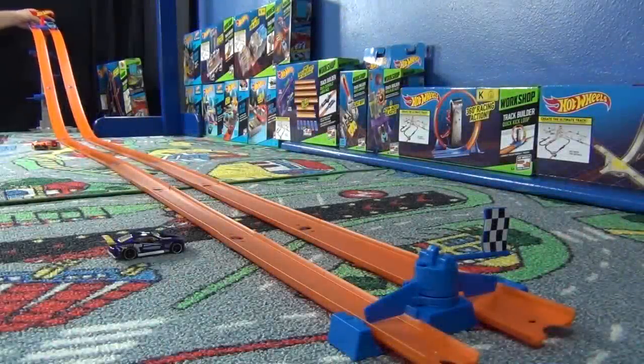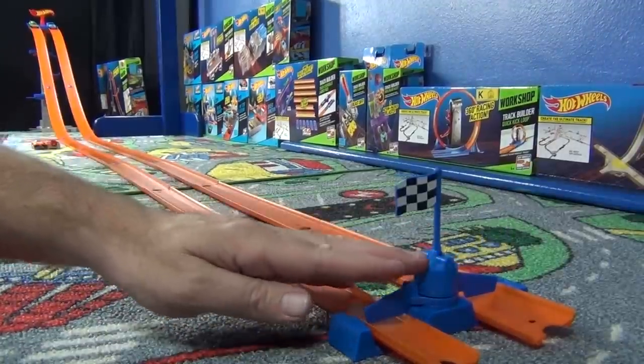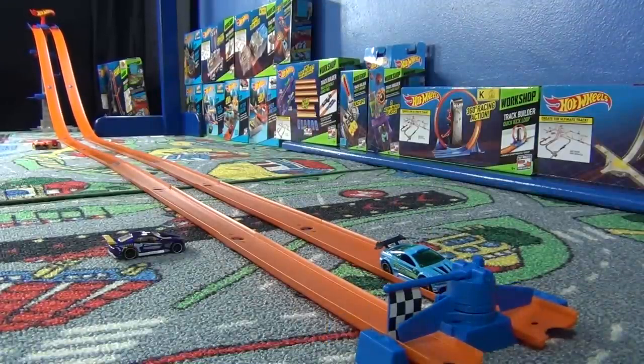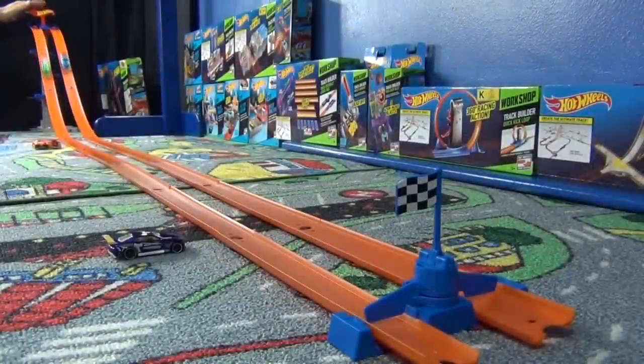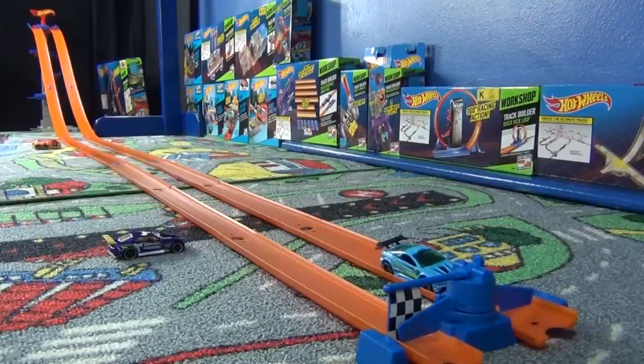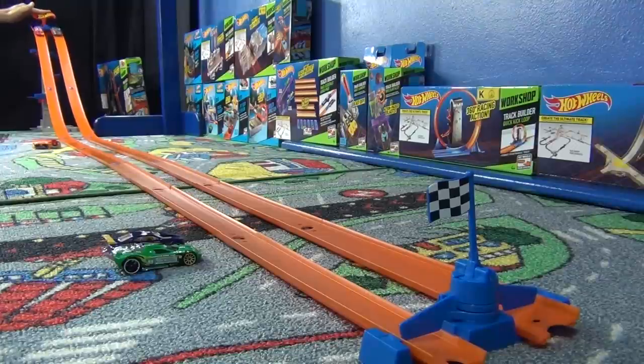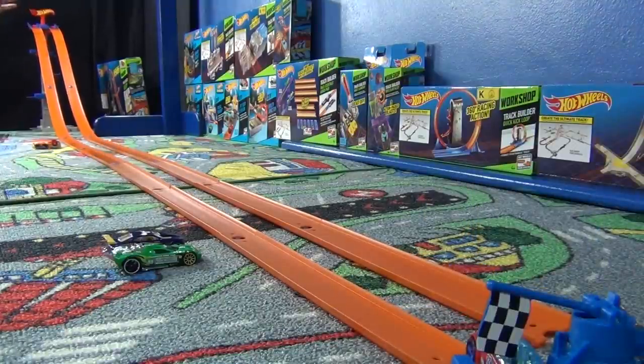Heat number two: Asphalt Assault on the outside, Spine Buster on the inside. Fix the flag — set, go. Spine Buster wins! That was close. Heat number three: Maelstrom on the outside, High Voltage on the inside. They knocked the finish line right off because it was so close, but High Voltage gets the flag.